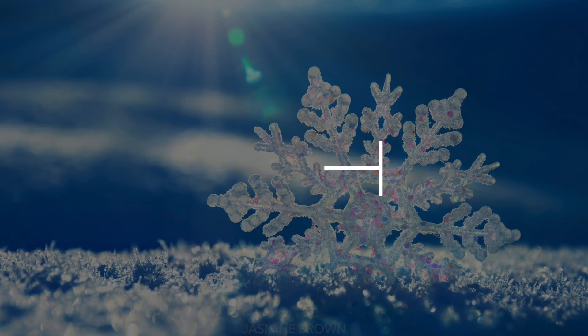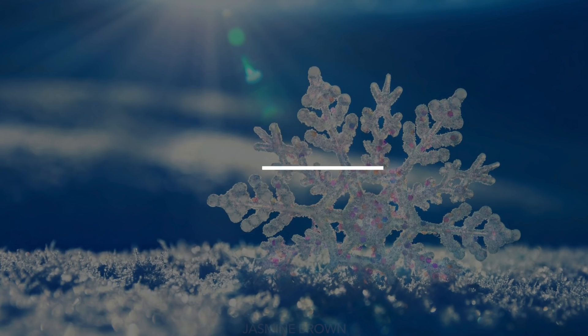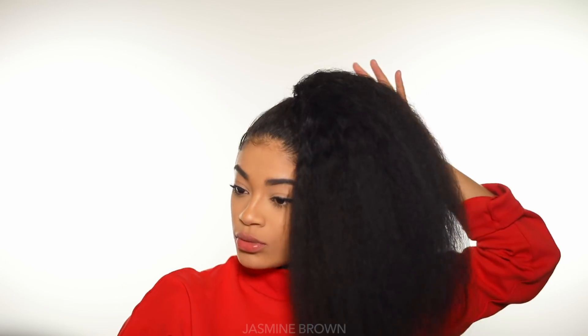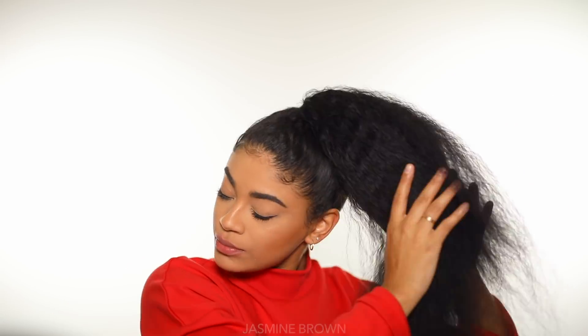Hey everyone! Okay so to get this snowman on your head you are going to need to slick back your hair like mine is right now on a very high ponytail. And then I went ahead and I blow dried the ends of my hair so it's all blown out and super easy to manage.